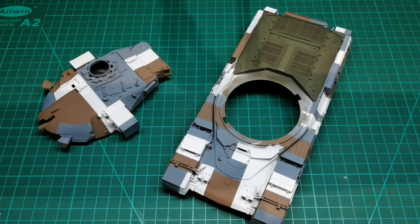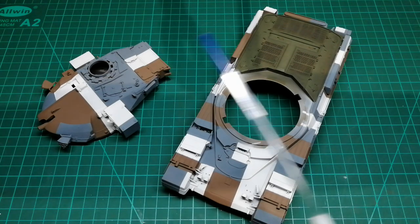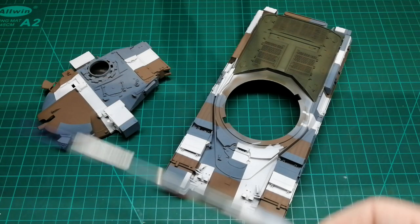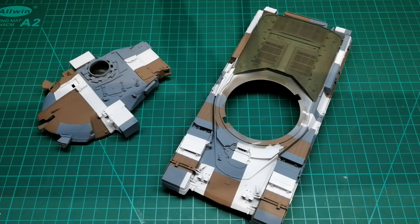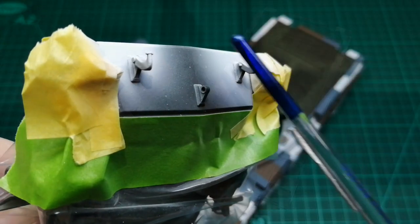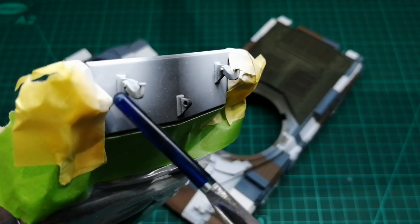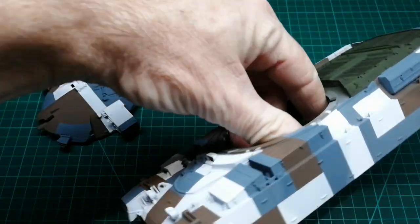The turret came out better than the body. What I mean by that is that there are a few more bits of overspray - little bits of blemishes here and there on the body than there are on the turret. So I shall attend to those and then once I'm happy I shall seal both assemblies with a coat of satin varnish. What I did forget while I was sealing those two assemblies was the bottom half of the tank at the front, so I need to finish that off.